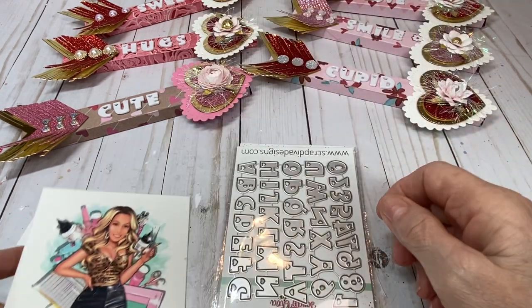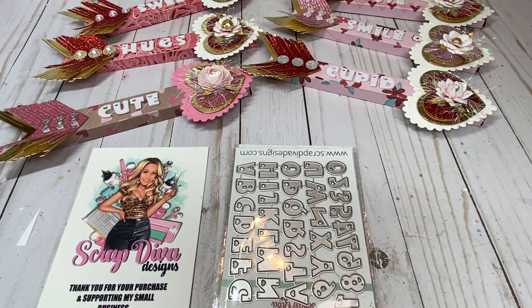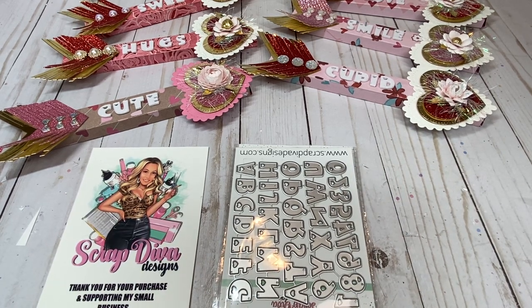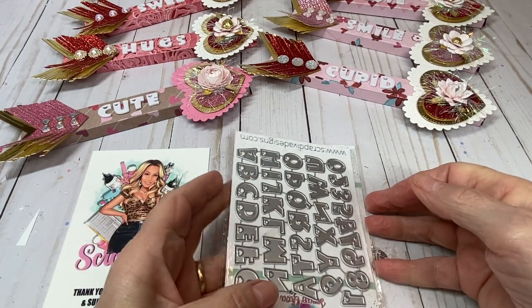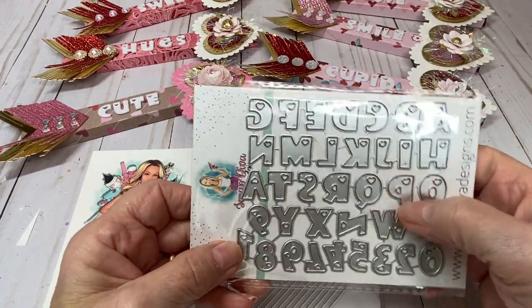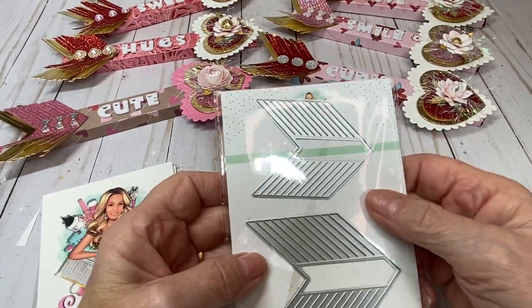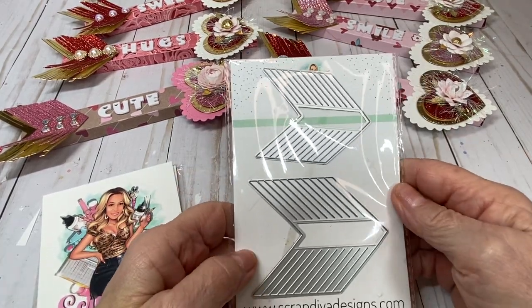I will leave links to the dies in the description box below to make it easy for you to shop. Please use Carol10 at checkout for 10% off your entire order. I use the mini heart alphabet die for the words on my project, and I'm featuring the heart and arrow straw topper die.